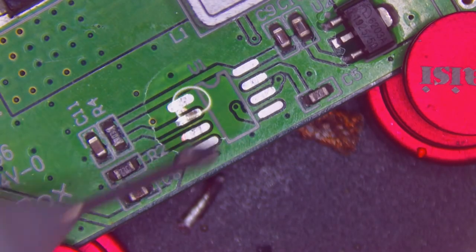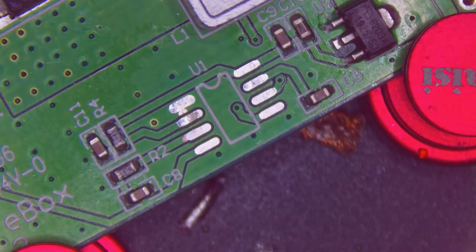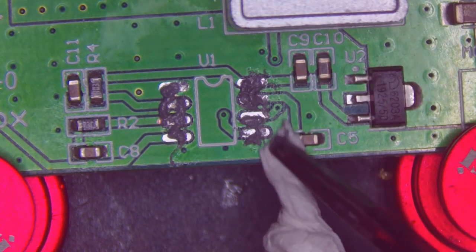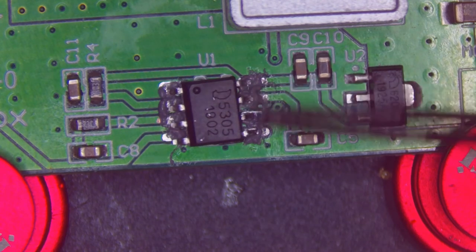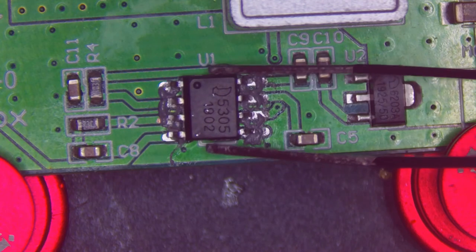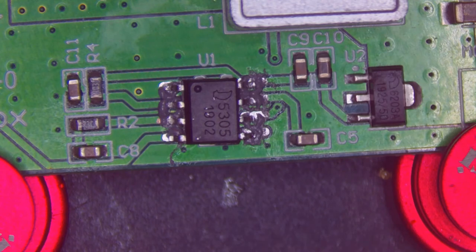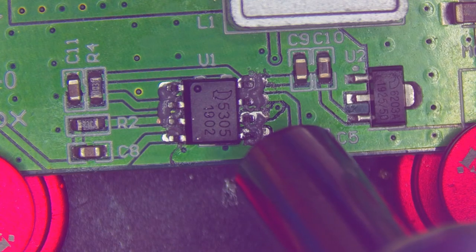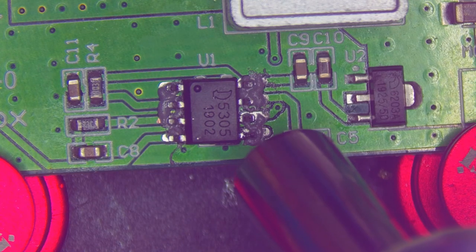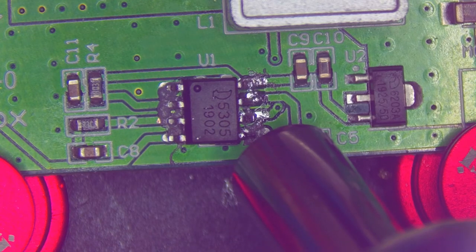There's more than one way to do that, particularly with these SOP packages — you could do it with an iron and a fine tip. I chose to do it with hot air and paste, just to practice. I had some trouble getting the paste to stick to the pads; don't remember that being a problem last time I used it, so maybe it's getting a bit old. I ended up just smearing it around and hoping that the surface tension would take care of it, which it mostly did. I ended up going back later and touching up some of the legs with my iron.